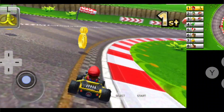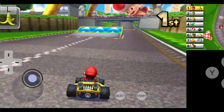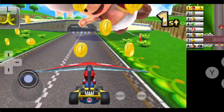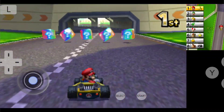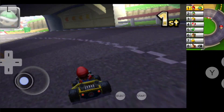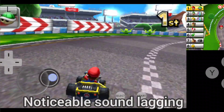Doesn't run too bad I guess. Let's see the Android version. We should come first pretty easily.